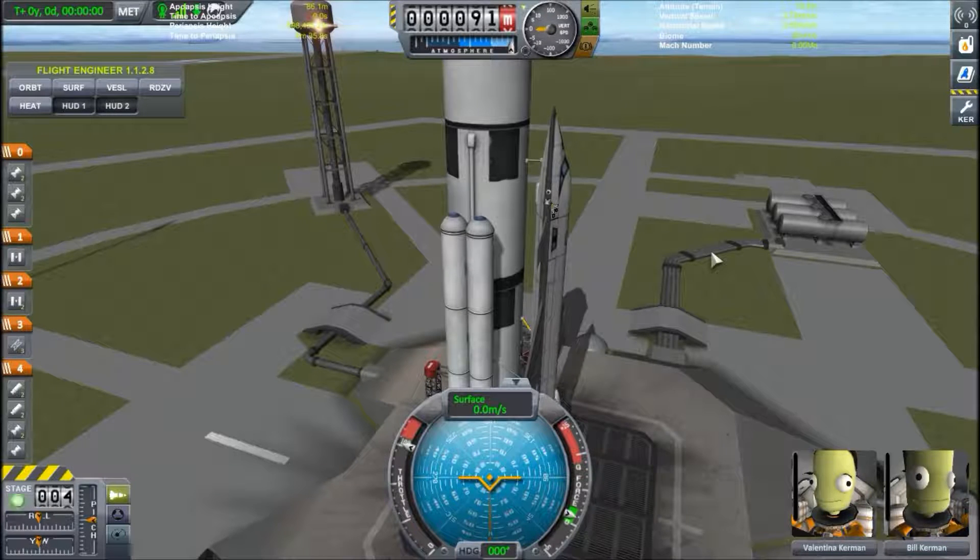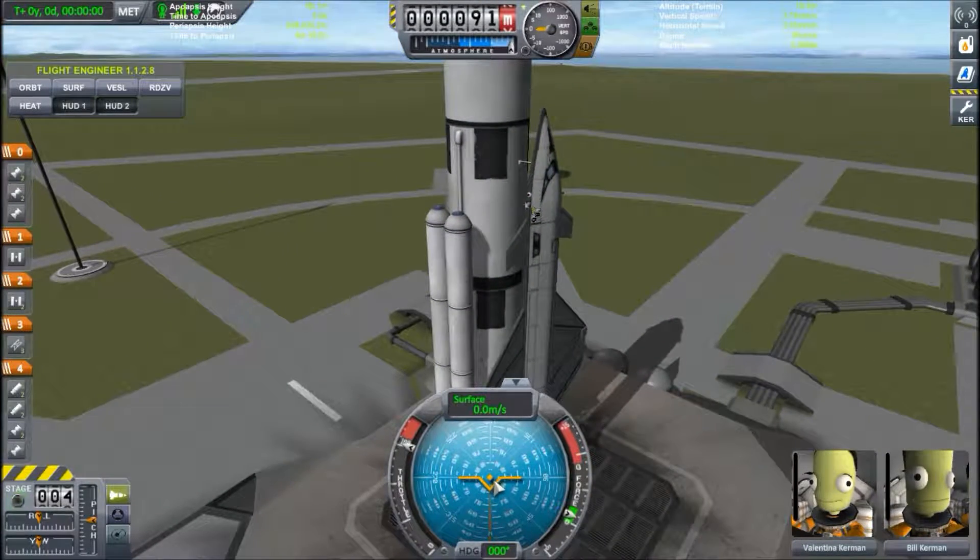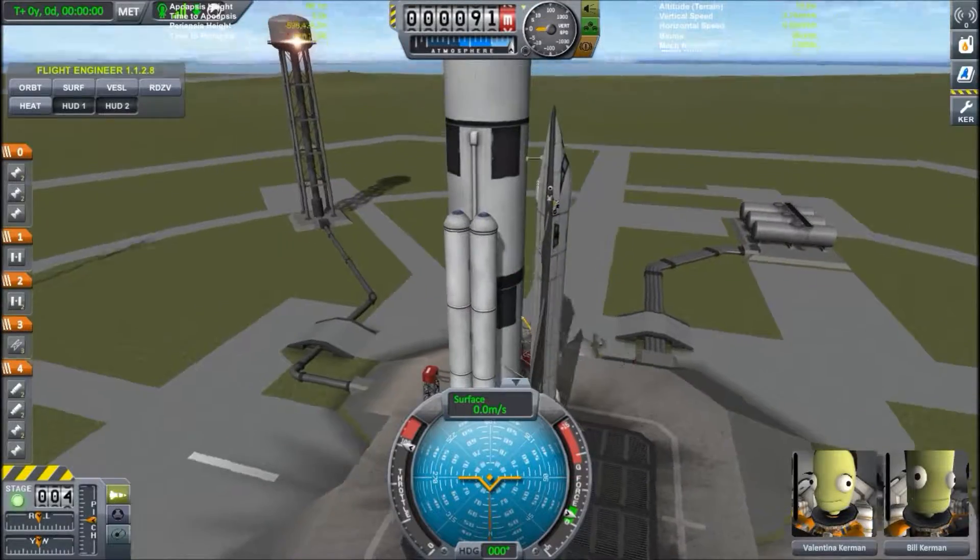Hello everyone, this is Mitch and welcome to my next Kerbal Space Program capsule. Today is going to be part one of two about the navball and the markers specifically for this episode. So without further ado, let's talk about the navball.